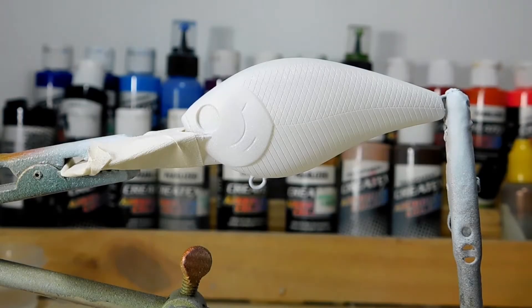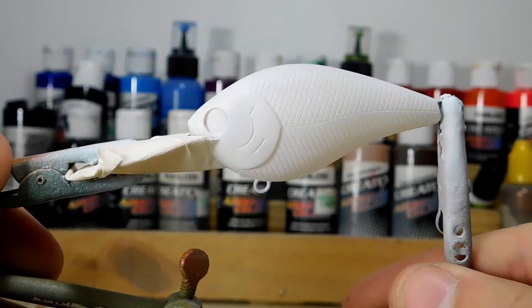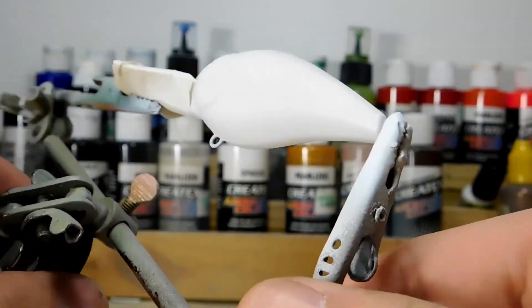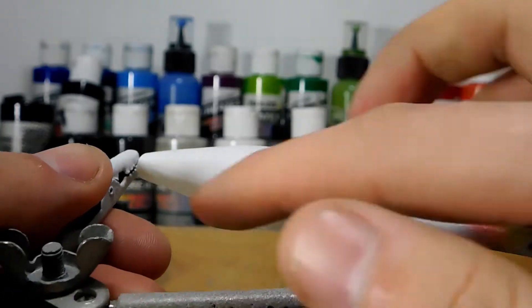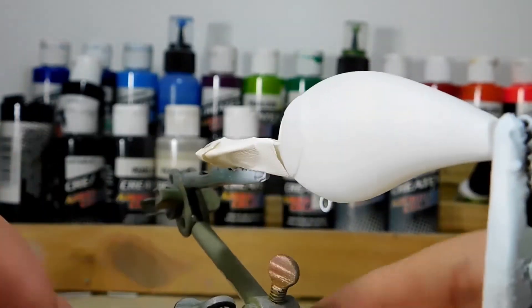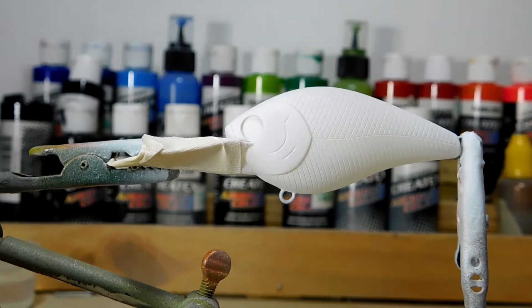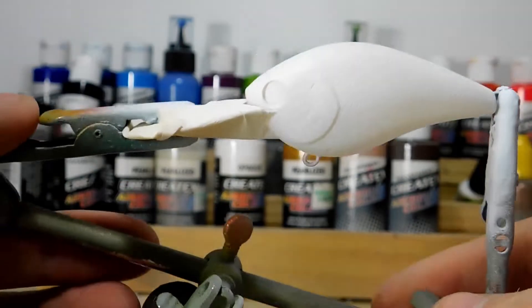Welcome to my first lure painting tutorial. Today we're going to do a crankbait that dives between six and eight feet. Since it's springtime, I figured it would be good to do a red color scheme — starting with yellow on the belly, going to orange, then red, then purple and black with a scale pattern on top. I've already painted the lure white to get a nice base coat so it's not transparent.